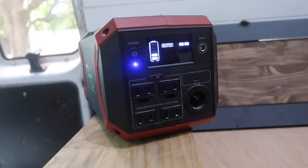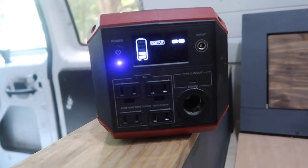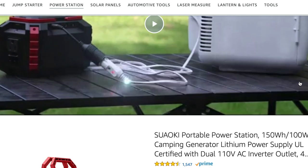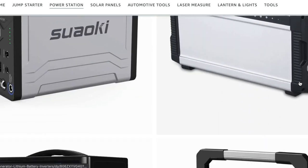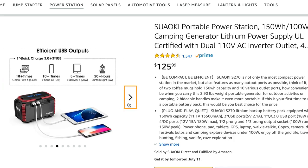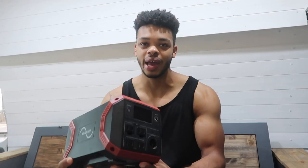I want to officially introduce you to this product right here. This is a portable power station made by Sauki. Sauki is a company that I've been working with for a while — they are on Amazon and they make a lot of products like this. This is actually one of their newer products and they sent it out to me to test it. You guys have probably seen this in the background of a lot of my videos recently.